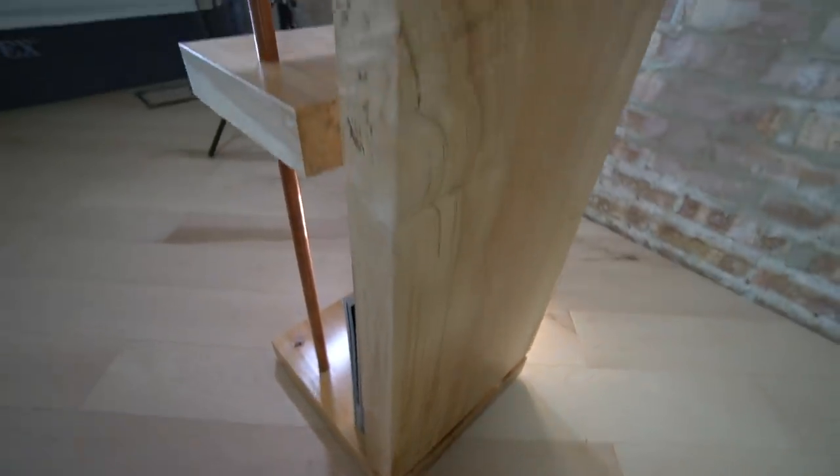Hello and welcome. In my last video I took a log I found on the side of the road and made it into a nightstand end table for the Modustrial Maker. Today I'm super excited to show you the project we worked on together so check it out. Be sure to watch till the end because I have a scavenger hunt giveaway that I'm going to be announcing.